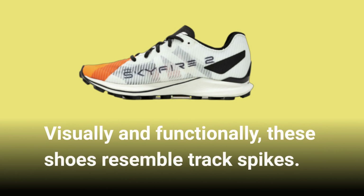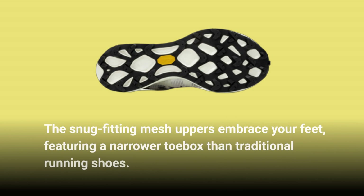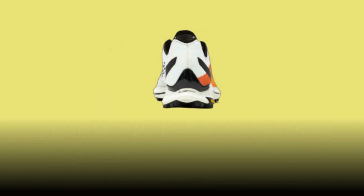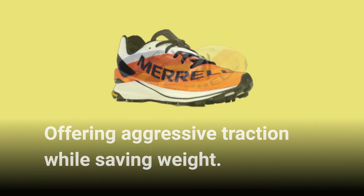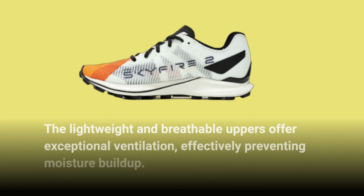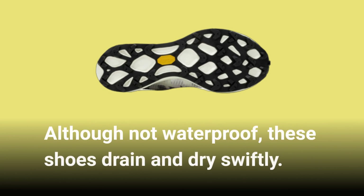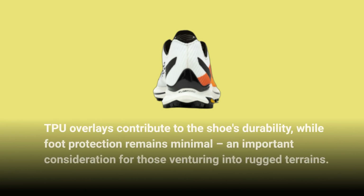Visually and functionally, these shoes resemble track spikes. The snug-fitting mesh uppers embrace your feet, featuring a narrower toe box than traditional running shoes. The Vibram Megagrip outsole showcases a lattice of 5mm chevron-shaped lugs and strategic cutaways, offering aggressive traction while saving weight. The raised heel counter and contoured cuff provide excellent ankle movement without sacrificing support. The lightweight and breathable uppers offer exceptional ventilation, effectively preventing moisture buildup. Although not waterproof, these shoes drain and dry swiftly. TPU overlays contribute to the shoe's durability, while foot protection remains minimal — an important consideration for those venturing into rugged terrains.